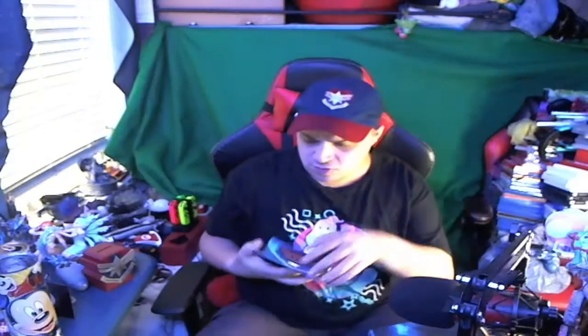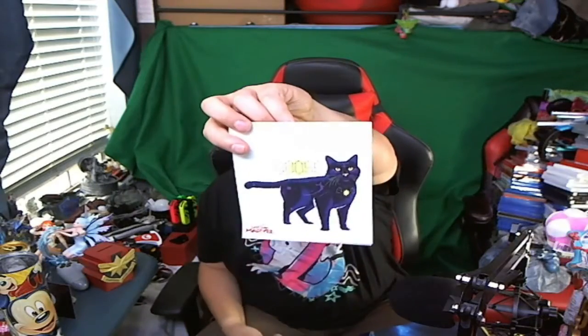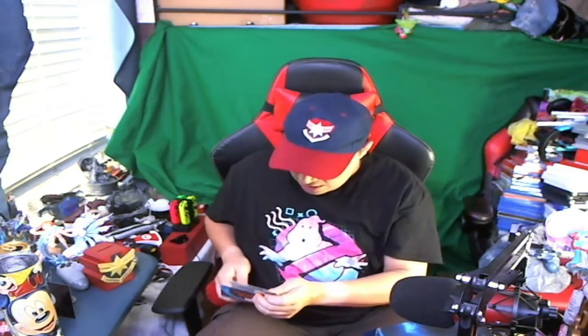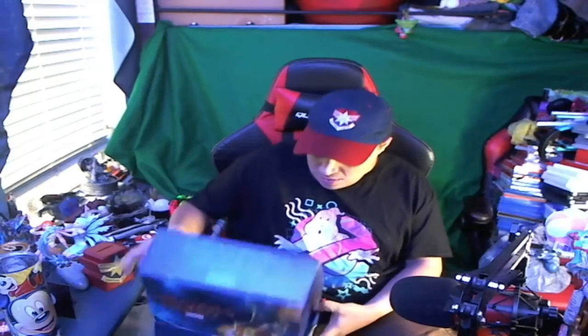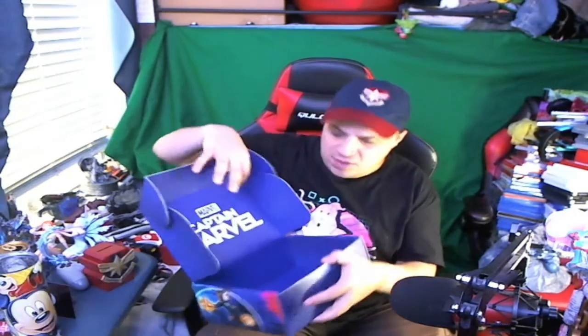These are your vinyl decals. You've got a cat, you've got Goose the cat, and you've got Captain Marvel - that's really cool. I like stickers and decals and stuff, but I don't really use them like plastering them everywhere. Then you get a nice little box with a blue interior inside.